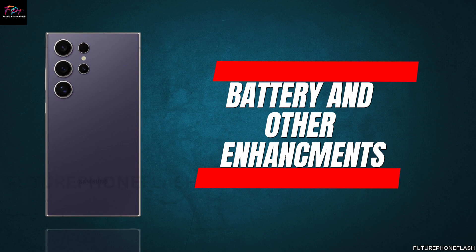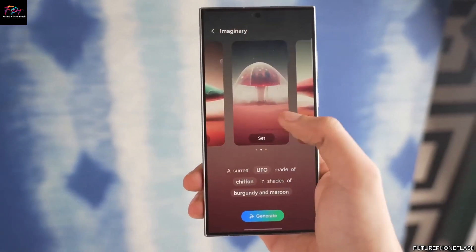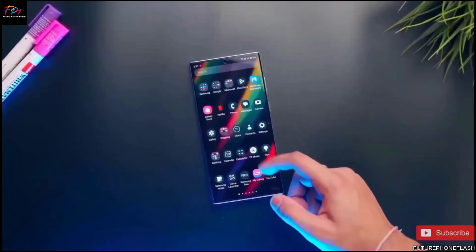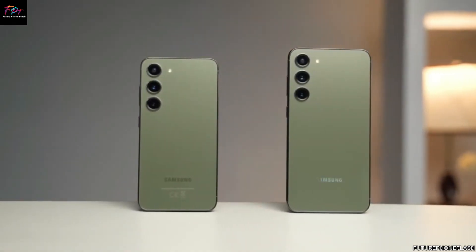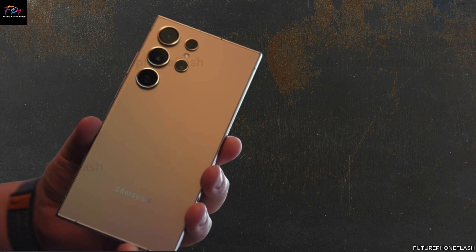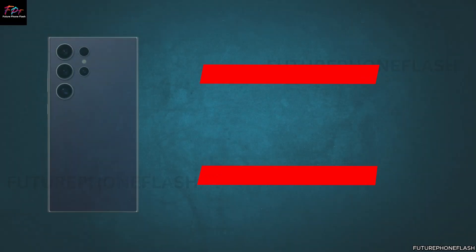Beyond photography, there's buzz surrounding potential enhancements to the Galaxy S25 series battery life and other key features. While specific details remain shrouded in secrecy, whispers suggest Samsung may be exploring larger battery capacities for extended usage without compromising on sleek design and user comfort. As always, it's prudent to approach these leaks with cautious optimism until official details are confirmed by Samsung.